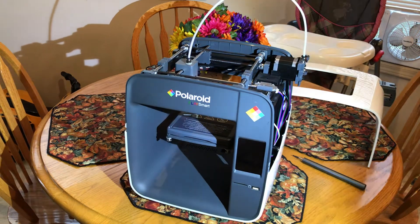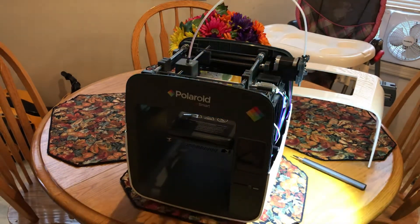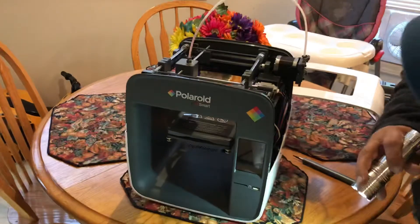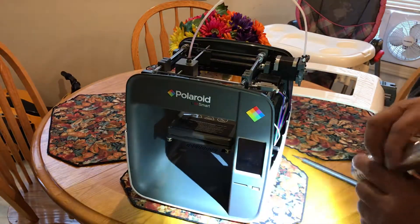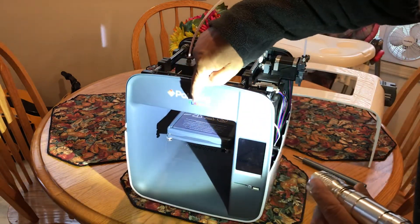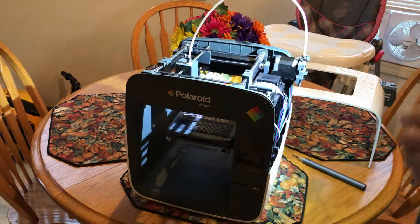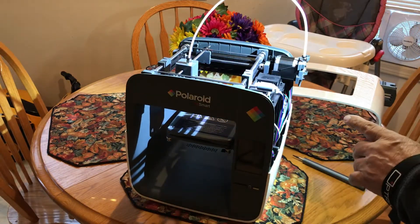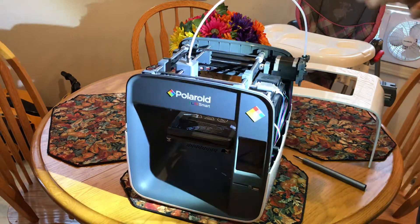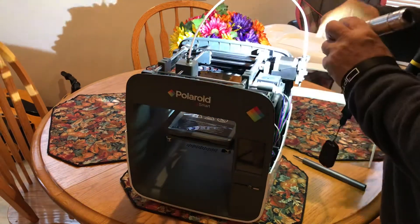Hello, this is Tom Luke of mastgates.com. For people who want to take apart their Polaroid Playsafe 3D printer, I have this spare one here to show you. I've already partially taken it apart.